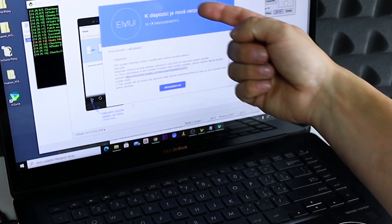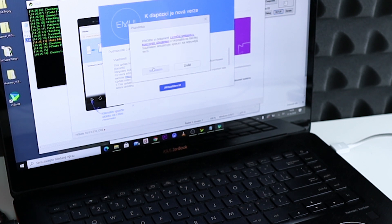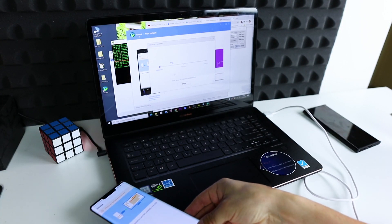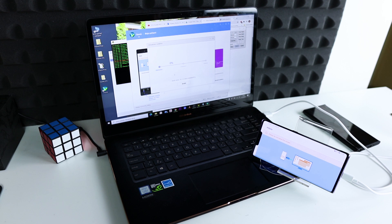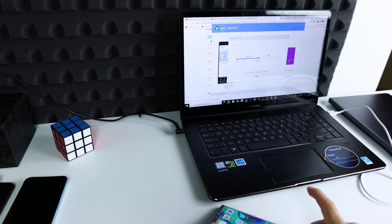And as you can see, our firmware is now available for download. Now the firmware is installing.